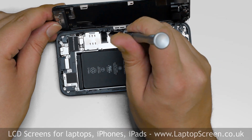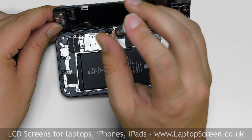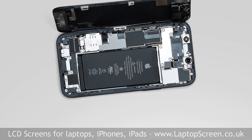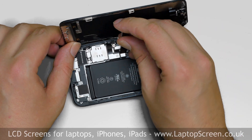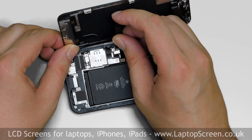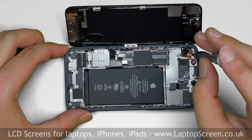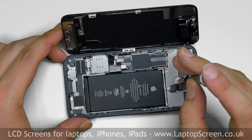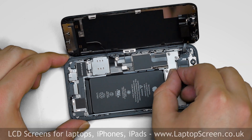Now we have access to the connector shields. Using a tri-wing screwdriver, carefully remove one screw securing one shield, then remove the shield. Using a plastic pick, open the battery connector and bend the lead away. Next, remove five tri-wing screws securing the larger connector shield and remove the shield.